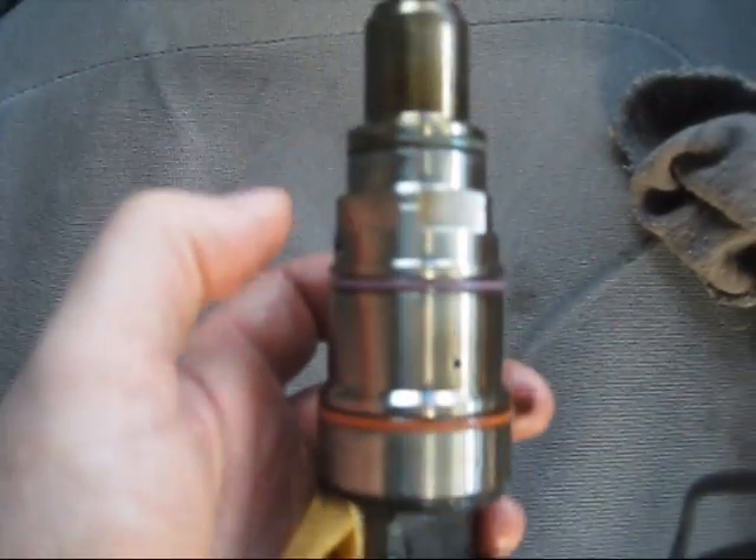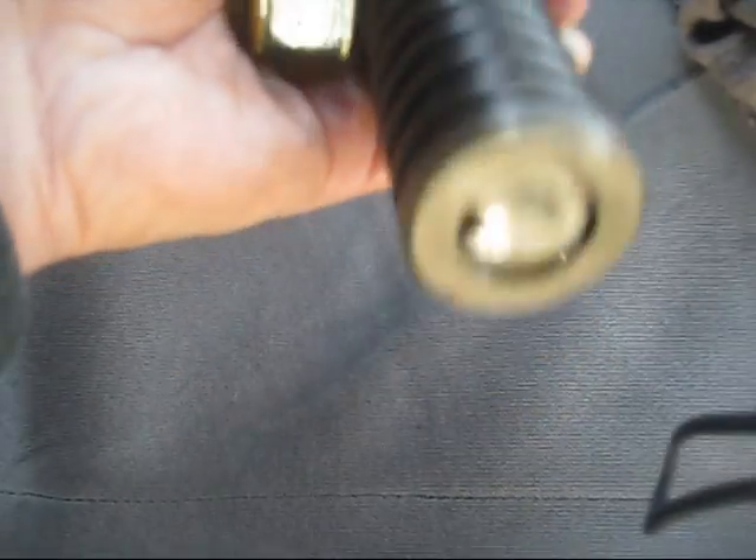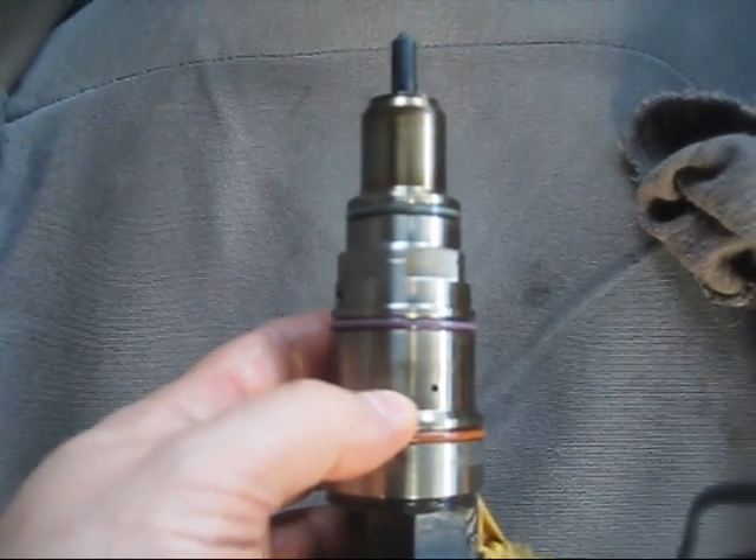So these o-rings are going to be replaced today. I'm sure this is only one of them they just pulled out, so they're going to do the rest, and hopefully this truck is going to perform much better.